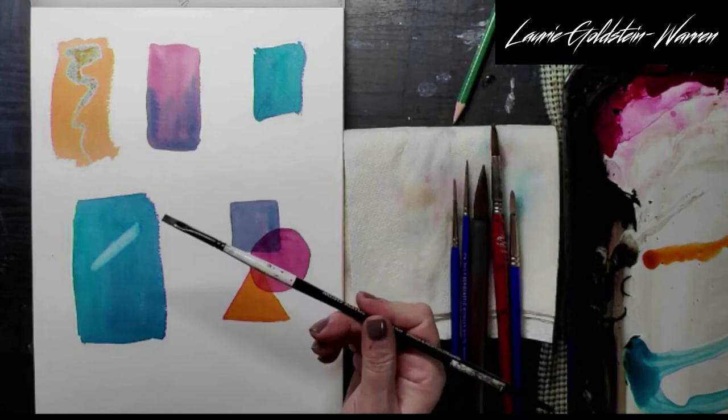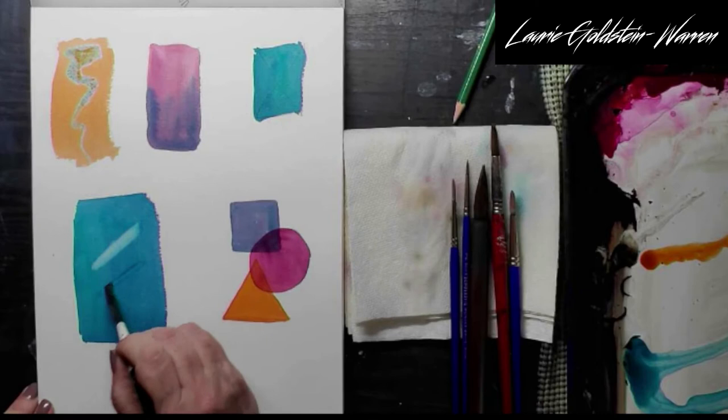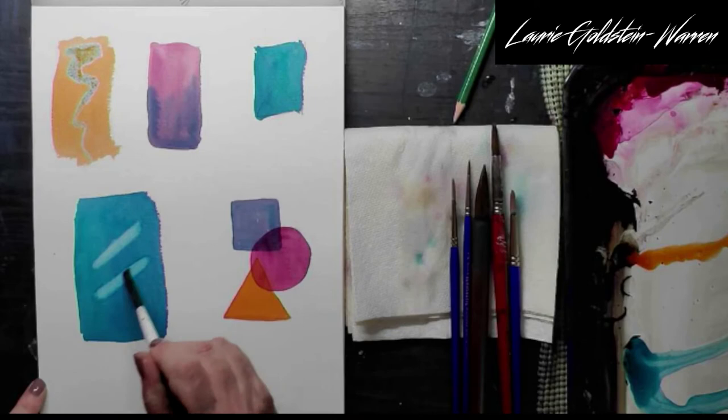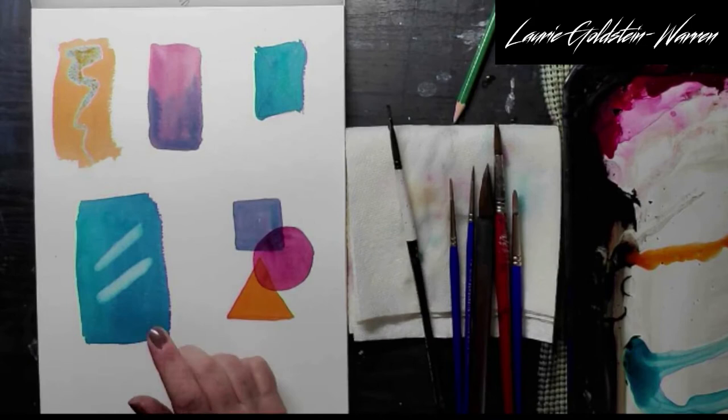Now let's see how we do with an acrylic flat brush with some clear water — see if we can get it brighter, because this has a little more scrubbing action than the soft watercolor brush. And it does get you back a little bit brighter, more white. So the lifting passes that test — I'd say a solid A minus. That's really good.